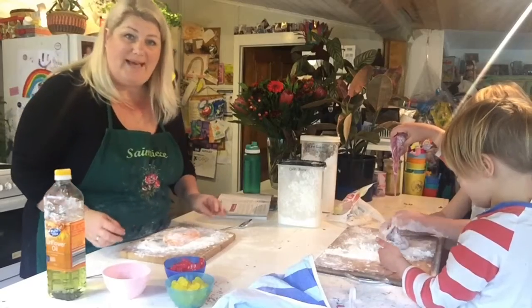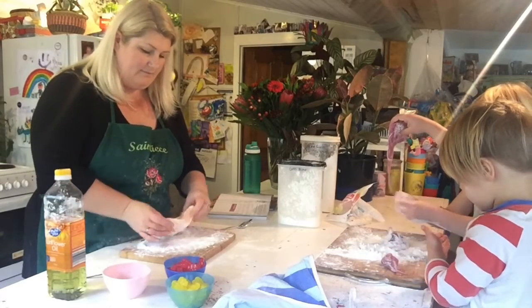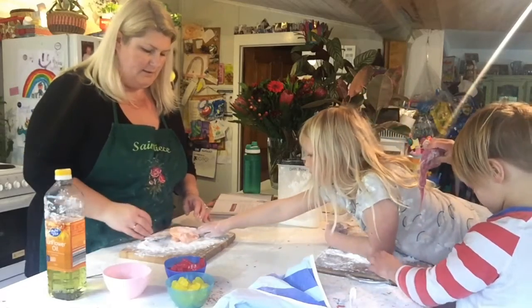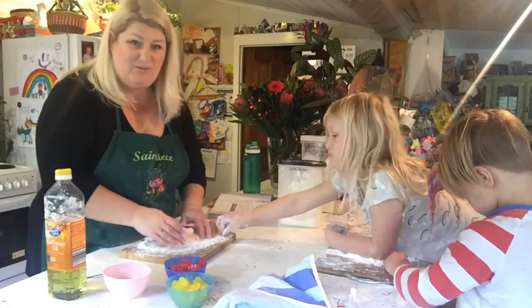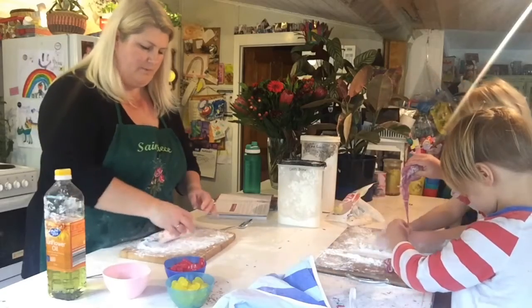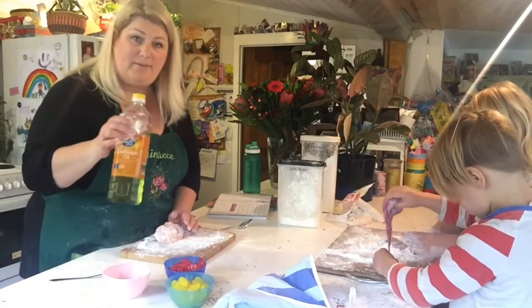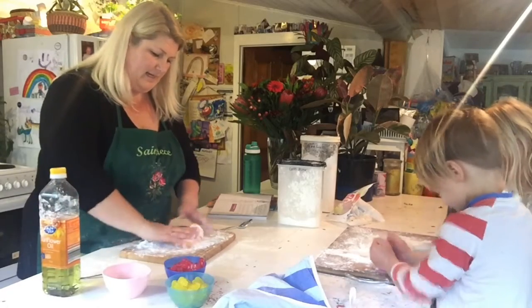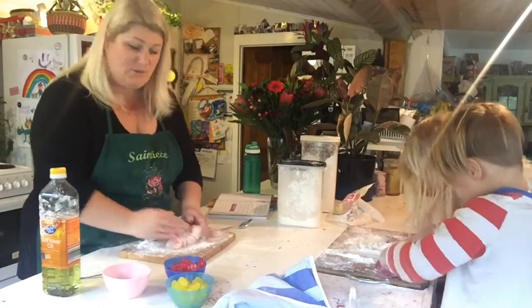Alright, we're back. I've let the jelly babies cool down for a few minutes. They feel cooler, though still quite warm, and I've added a tablespoon of oil — just any old oil. Now you knead it all together.